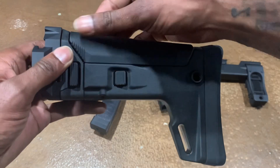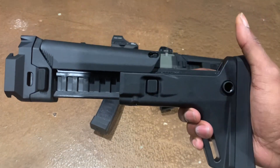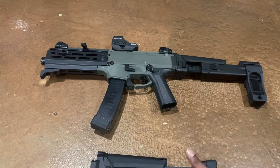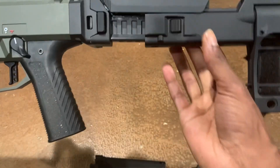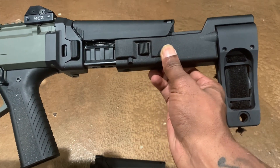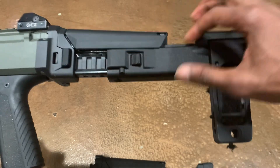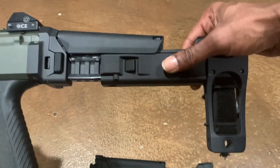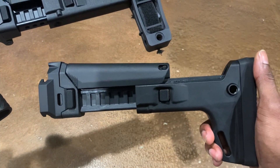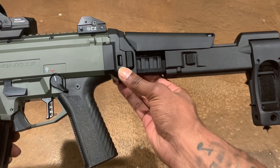This stock does give you the ability to have a cheek riser and it also offers some adjustability as far as length of pull. Now when I initially bought this from Dan Haga Designs, it did not come with this stock on it — it actually came with this rear piece right here. Dan Haga Designs actually manufactured this piece — I believe it's some type of polymer or strong nylon, but it's very sturdy. This is the Strong Arm brace that came with it, so this Strong Arm brace and this movable piece with the button is what came on this Dan Haga Designs ACR stock setup.